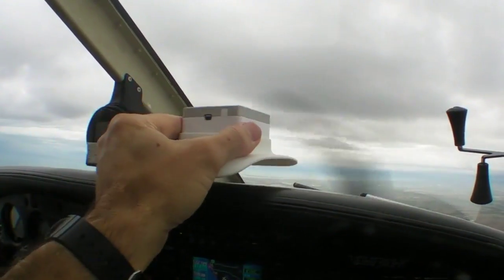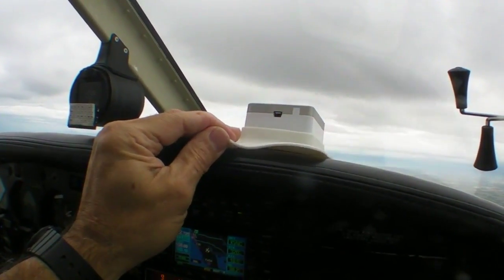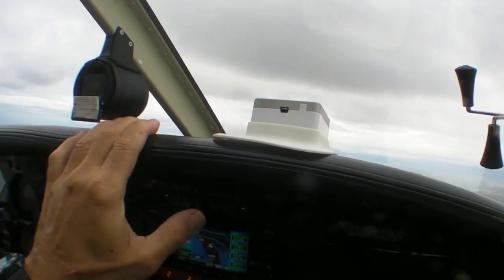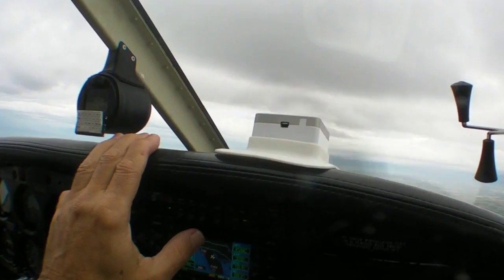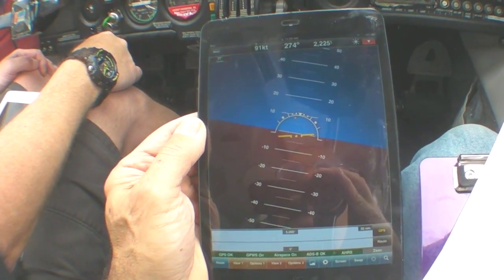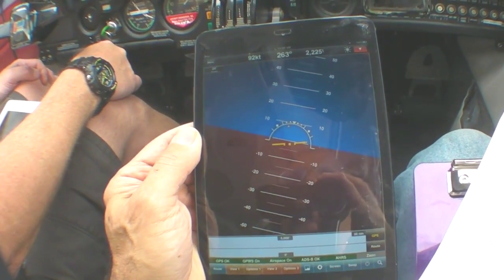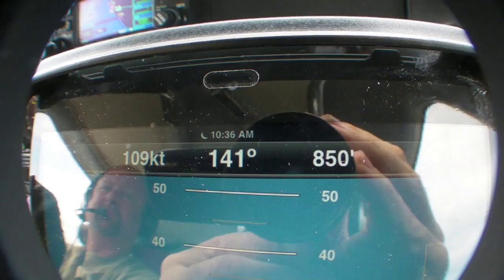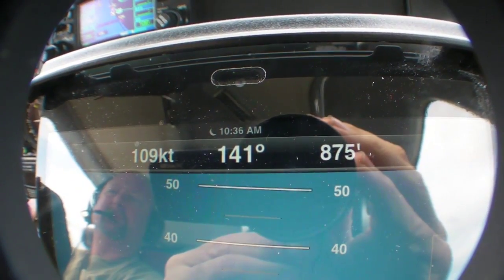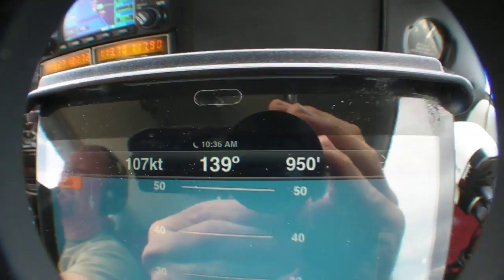The fact that it has a magnetometer means you have to be careful where you put it. You don't want it too close to the magnetic compass or any electrical interference in the airplane. Having said that, we've found the heading indication is quite accurate. Looking at the basic attitude indicator, you've got bank angle indications, pitch indications, and at the very top of the screen we've got speed — that's GPS ground speed — heading, and GPS altitude.